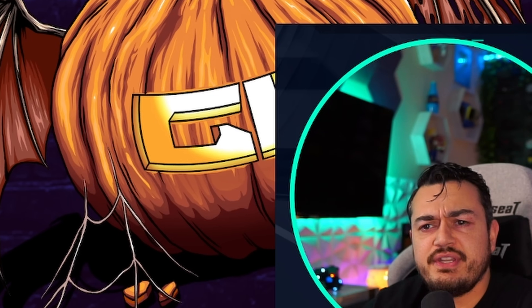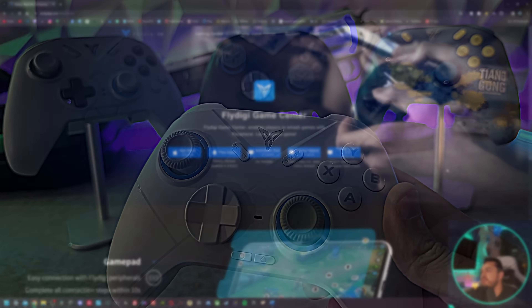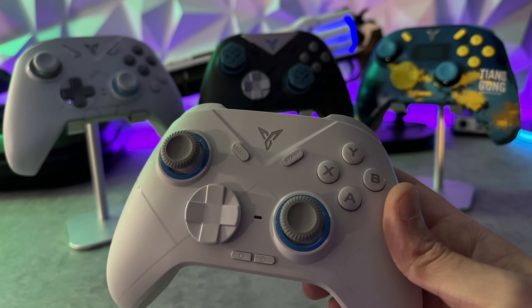Spoiler alert: all the manufacturer's claims were true, although we're still going to have a good time laughing at some of their silly marketing. And we'll forever get lost in the confusion of the model lineup of FlyDigi, whether you're on their website or Amazon, although they have spruced up their website and it looks a lot better now.